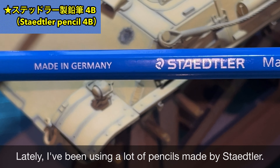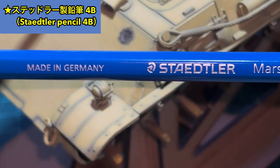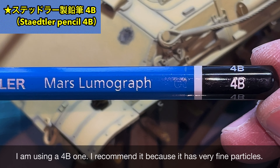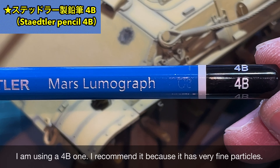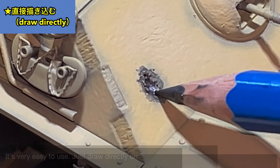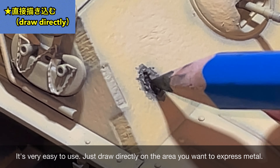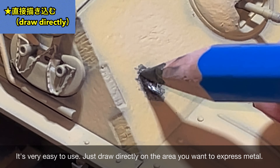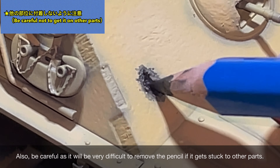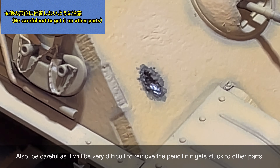次に鉛筆を使ってえぐれた部分の金属表現を行います。最近よく使うのがステッドラーというメーカーの鉛筆ですね。4Bのものを使っていますが、非常にキメが細かくておすすめの一品です。使い方としては非常に単純で、金属表現したいところに直接書き込むだけとなります。あと鉛筆は他の部分についてしまうと落とすのが非常に大変なので気をつけてください。